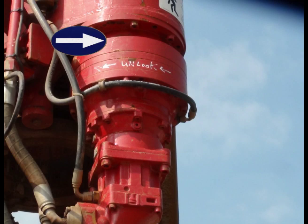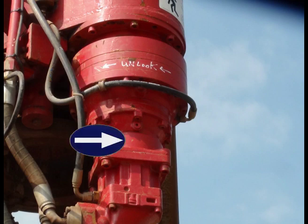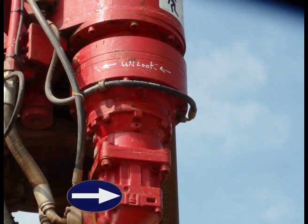This is the planetary gearbox adapter. Planetary gearbox. Hydraulic motor adapter. And piston hydraulic motor.